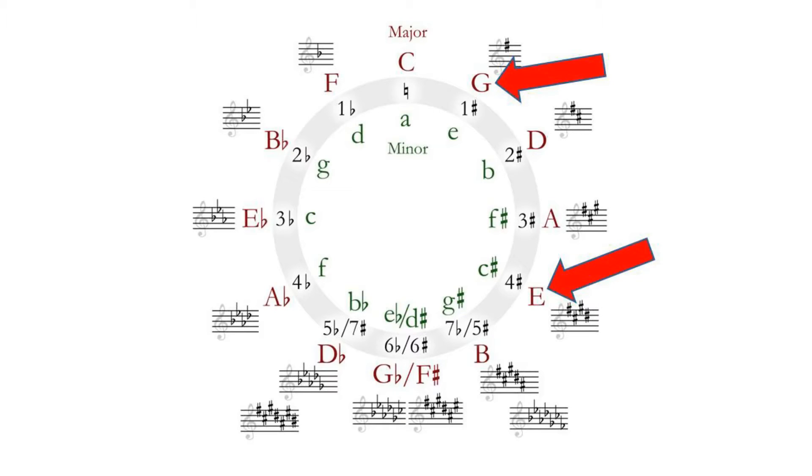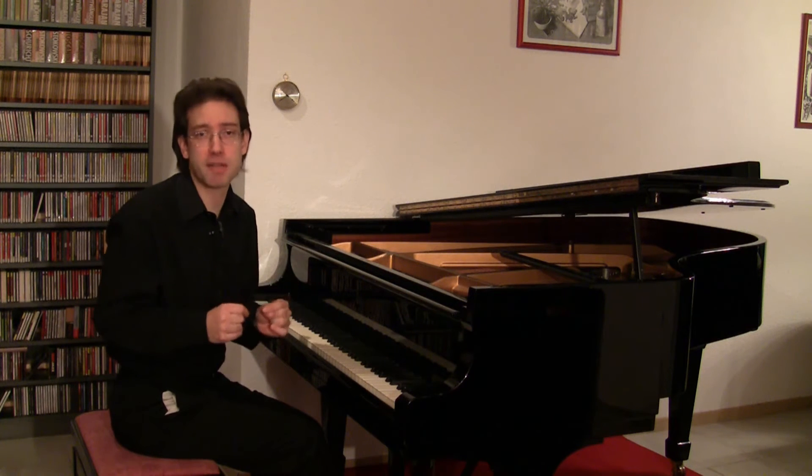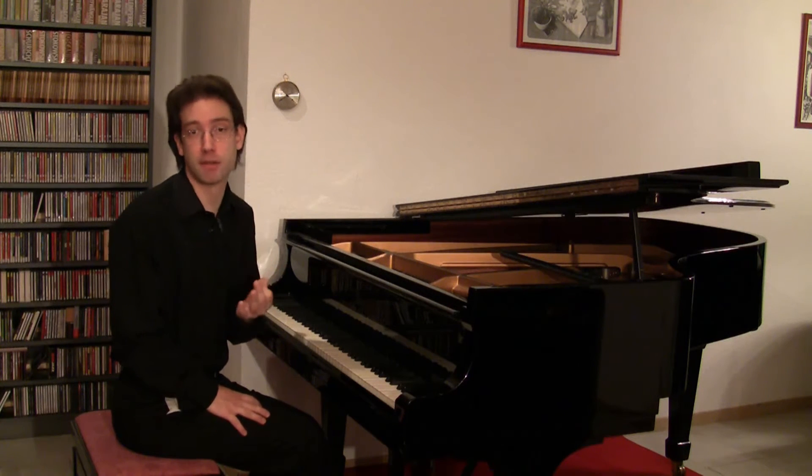Here you see the so-called circle of fifths. In the upper middle you find C major, and nearby, G major. You can see that E major is quite far away. So this is the reason for those 12 bars of B major I talked about in the previous part — Beethoven needed a very long preparation for the new and unusual key.